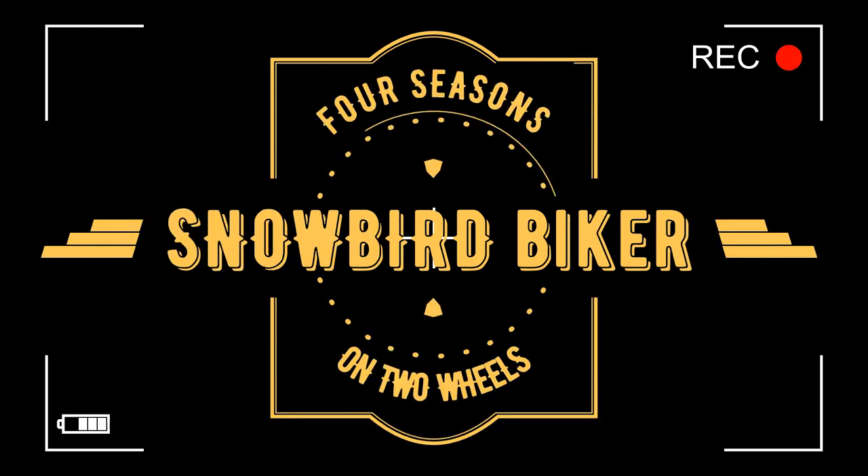Well, hello. Cal here with the Snowbird Biker Channel. Today I'll be installing a radiator guard on my Pan America Special. Those who've been following my channel already know that a couple of months ago I purchased a Harley-Davidson Pan America Special.